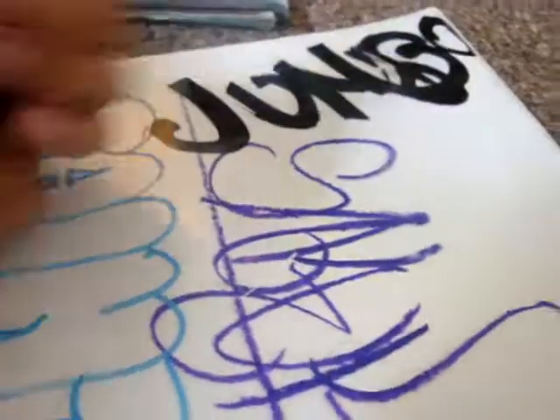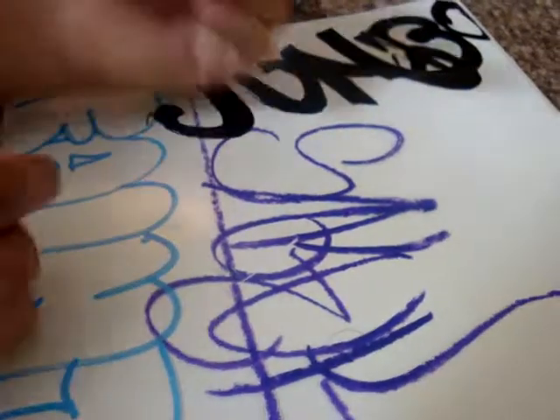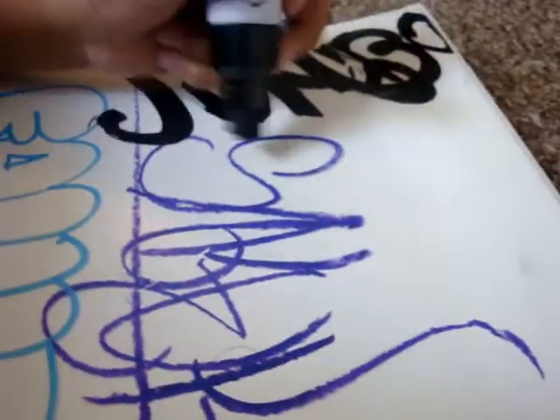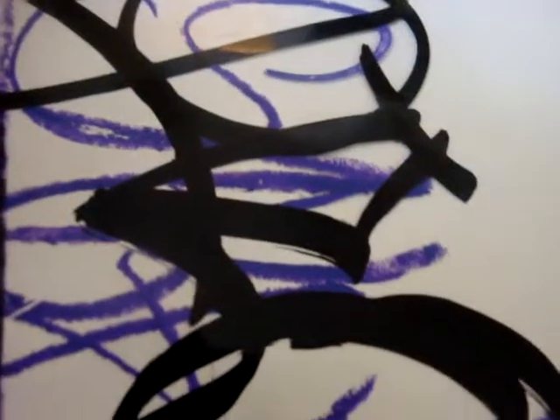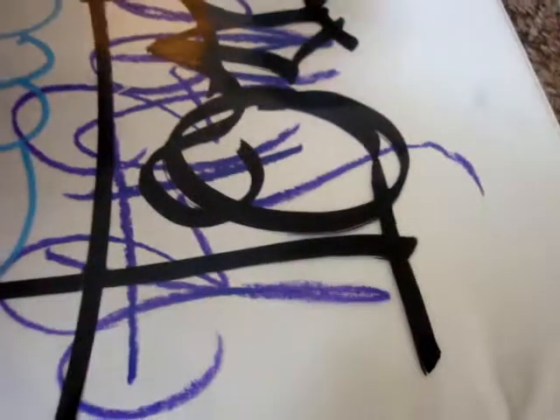Now I'm going to test it on plastic. I'll go ahead and write over the Sakura. I'm going to write, once again, pilot. That's how good it writes — not streaky at all, especially on the smooth surface. Not streaky at all.